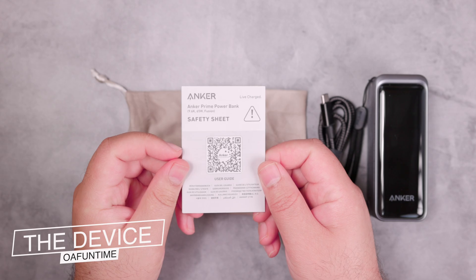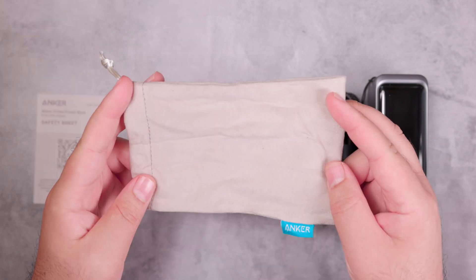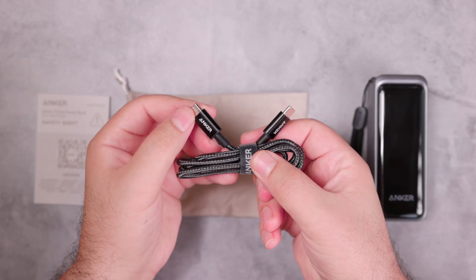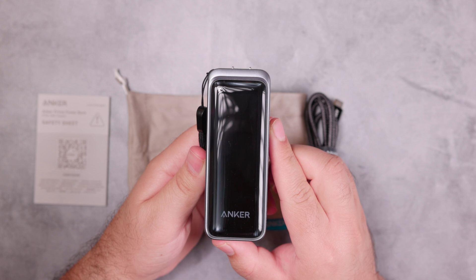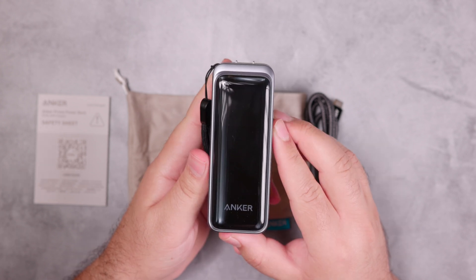Inside the box we have the documentation with a QR code for the user guide, a travel pouch, a braided USB-C to USB-C 3.3-foot 100-watt cable, and the Anker Prime power bank 9.6K 65-watt Fusion.